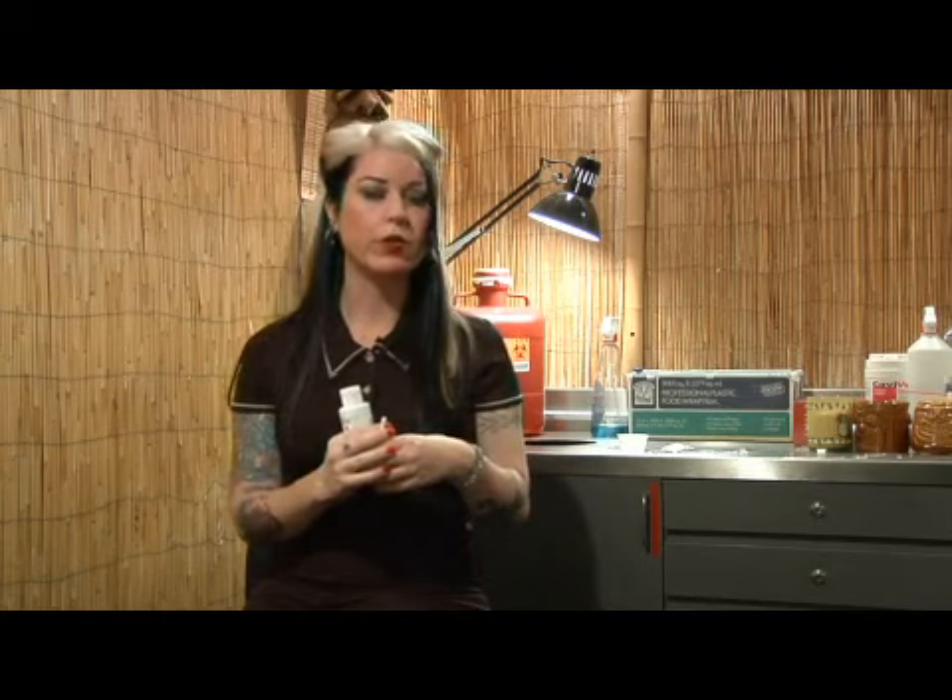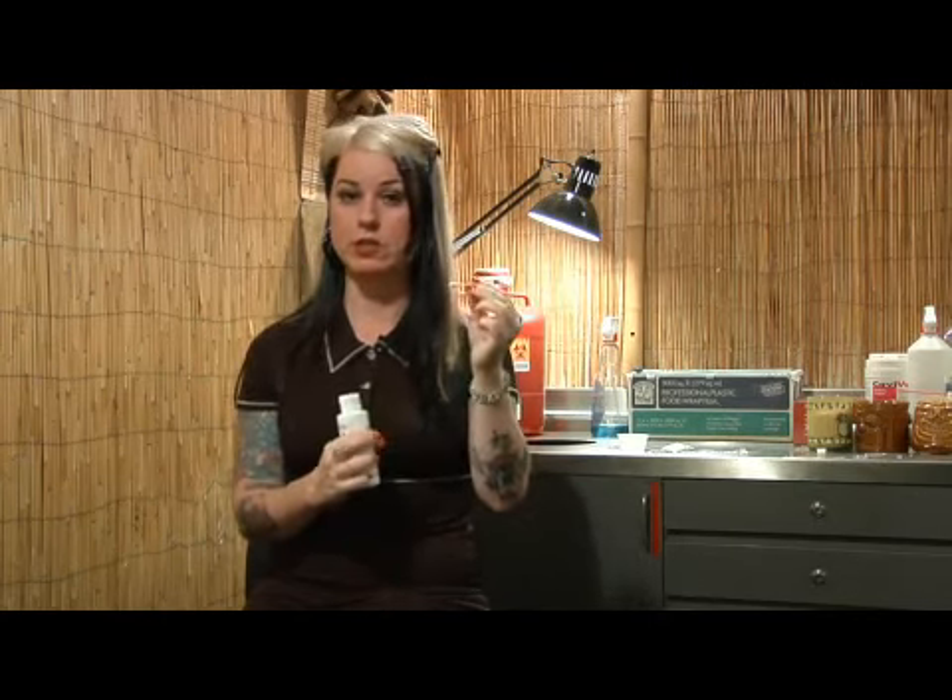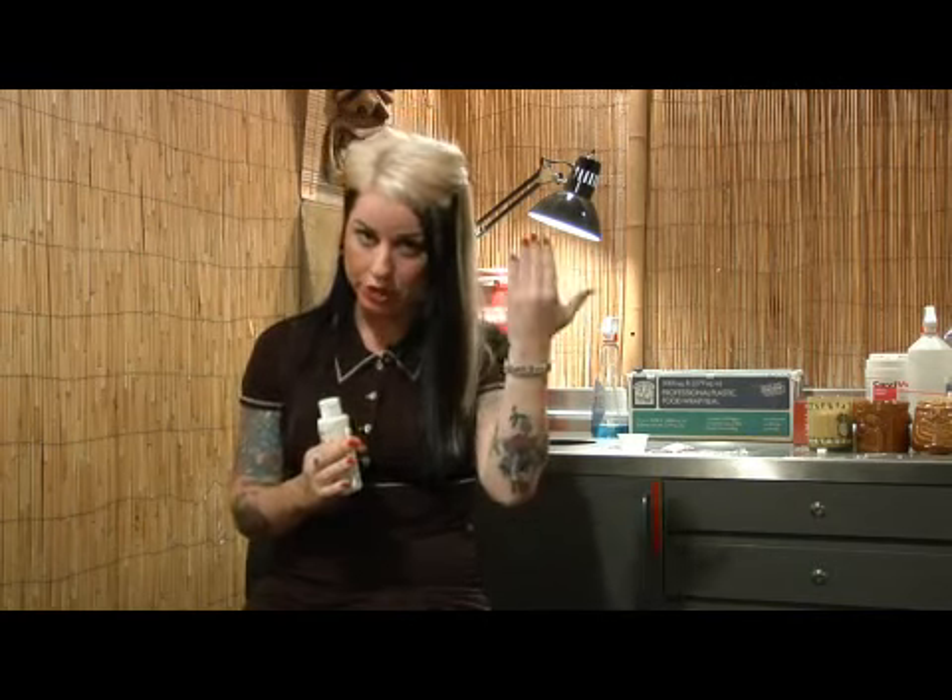After the solution or the soap sits on there for at least 30 seconds, you're going to want to wash it off with plain water. You can, again, use a Q-tip to do this, or you can splash it off.